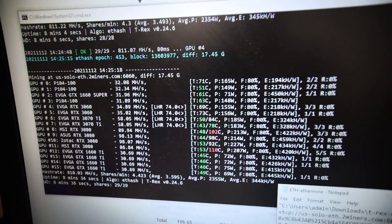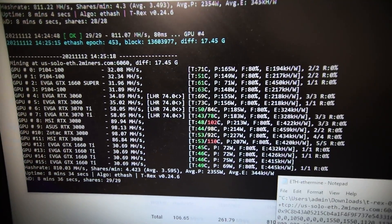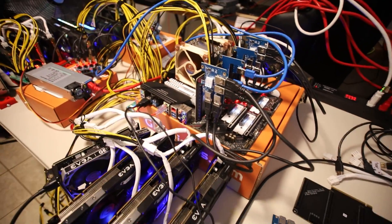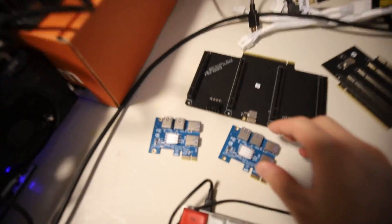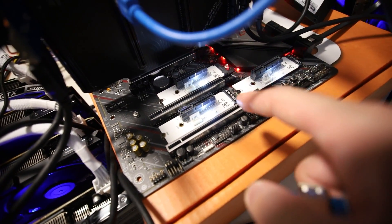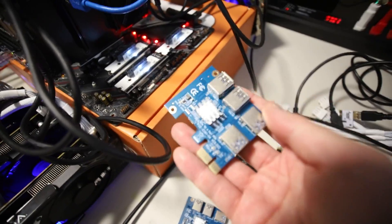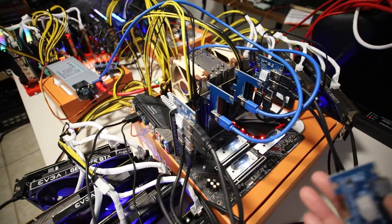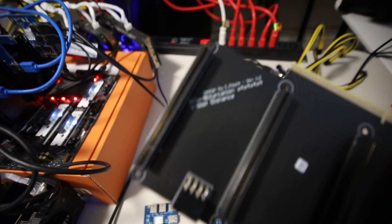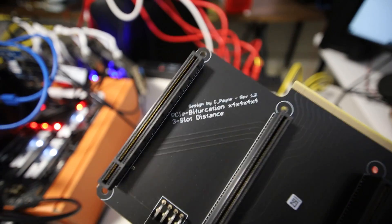Hey guys, Red Panda Mining here. As you can see, I got 16 graphics cards to work and mine on this Threadripper system. You may have seen the previous video where I tried to get multiple one-to-four adapters to work on this Threadripper motherboard, utilizing different PCIe slots and M.2-to-PCIe adapters. We tried to get up to 24 but could only get up to 16 — and here we are, it is now working because of this adapter.